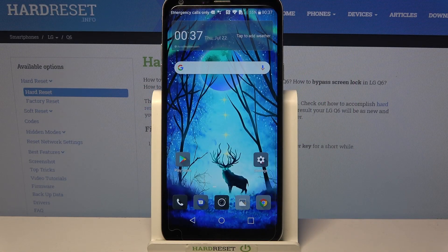Hi, in front of me is the LG Q6 and today I would like to show you how you can set up an alarm clock on this device.